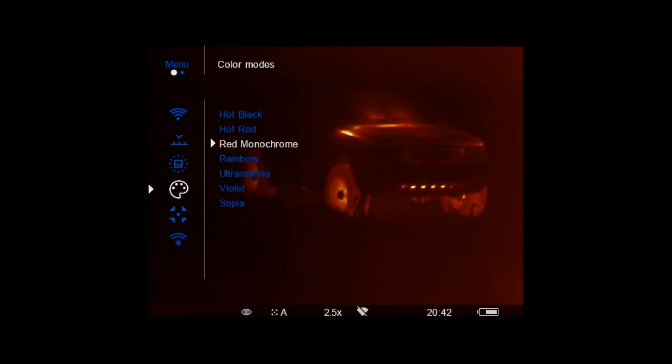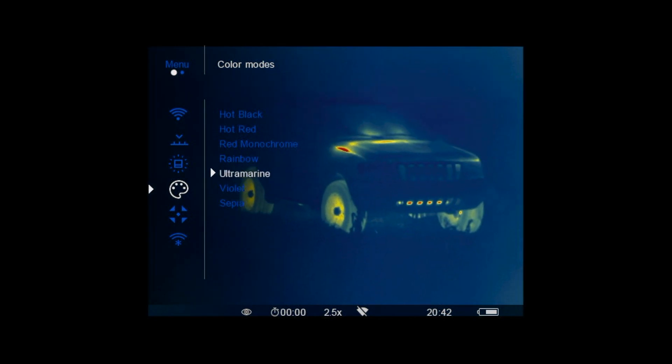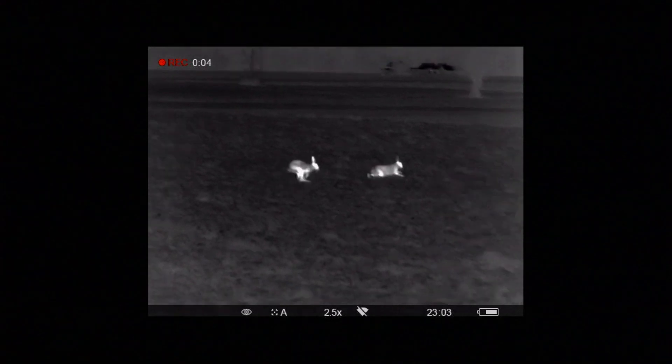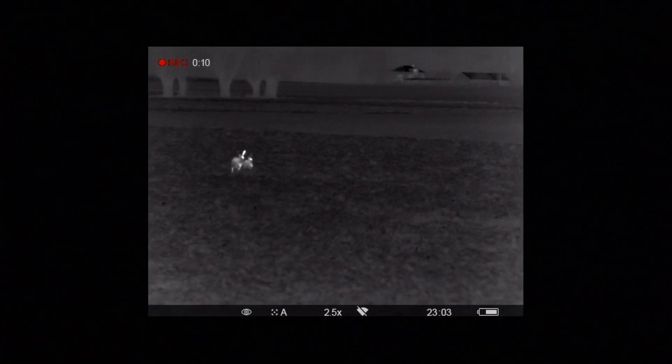The sensor resolution is 640 by 480 pixels. The weight is 500 grams. The minimum distance of sharp vision is 3 meters. This device can work both in summer and winter because the operating temperature range is between minus 15 to plus 50 degrees Celsius.